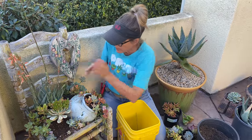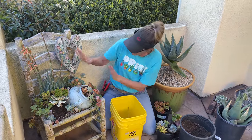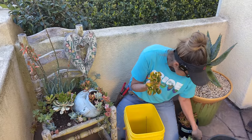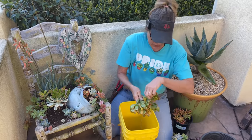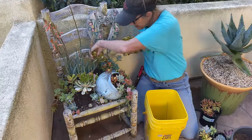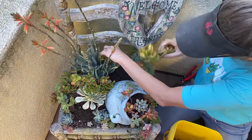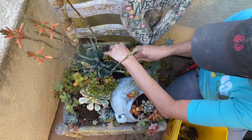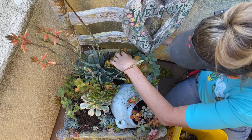I picked some Crassula Argentia Sunset from around the pond that was throwing off some good color. It's not super yellow, but it's pretty, pretty good. I'm going to tuck that in behind the Blue Elf. This is another reason why you should add a little soil — so you have something to stick your plants in so they'll stand up without you having to work too hard. If your succulent stands up, that's right — you have done your job.